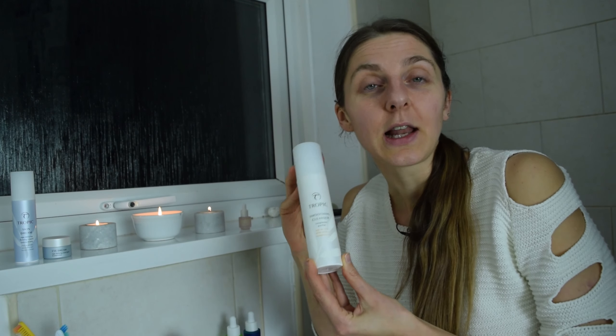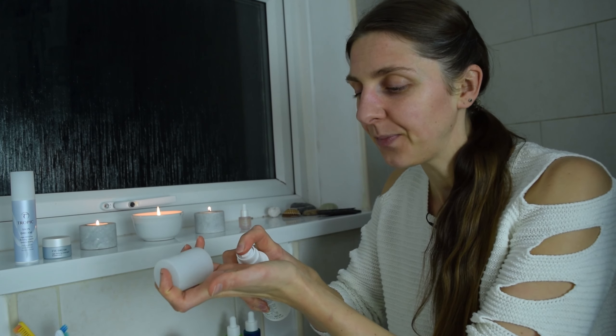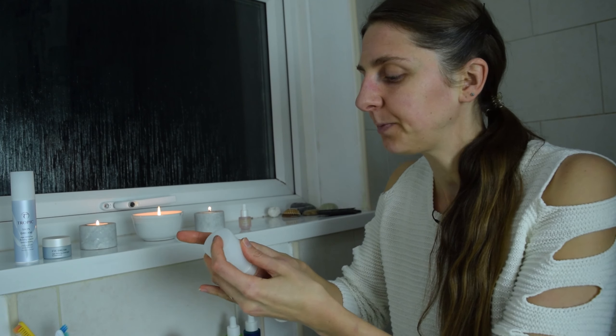So this is my smoothing cleanser. You basically need about a couple of pumps onto your palm and then massage it all over your face. This is great if you are wearing makeup. I don't wear makeup, so for me it's more to cleanse off dead skin cells or any pollution from being outside — great to cleanse that off.